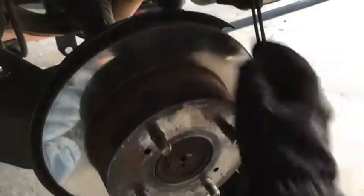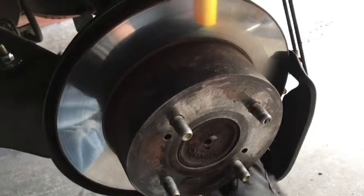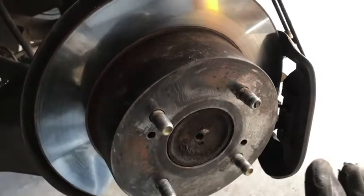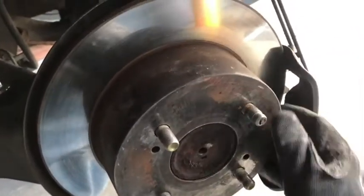We've got our brake caliper off, suspended by some bungee cords so it doesn't go too far because that can damage the brake hard line. Next you're going to take your brake rotor off. If you have drum brakes that's going to be a little different but pretty much the same process. This rotor has little holes you can screw a bolt into to pull the whole thing off, but usually if you just tap it a couple times with a hammer you can wiggle it loose.